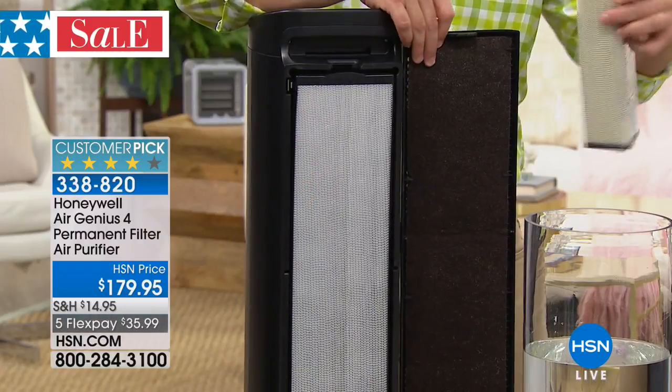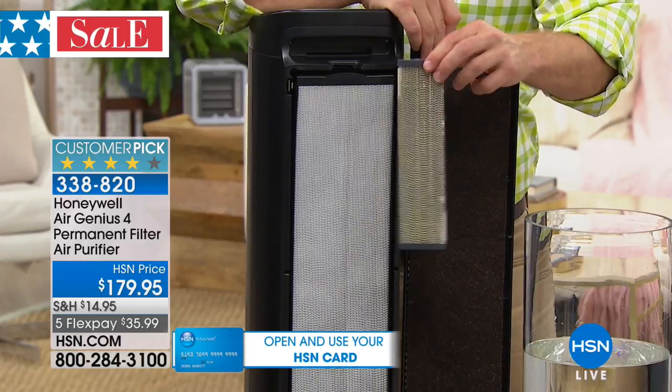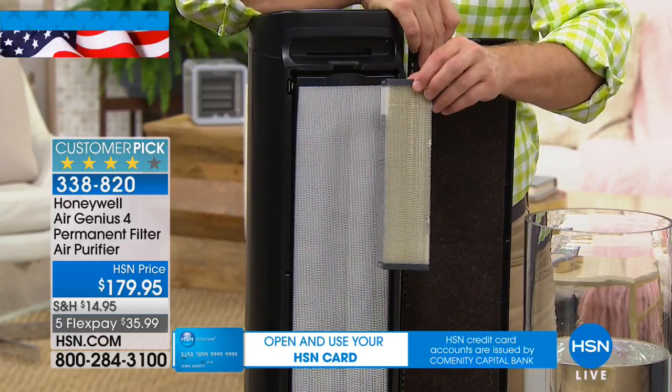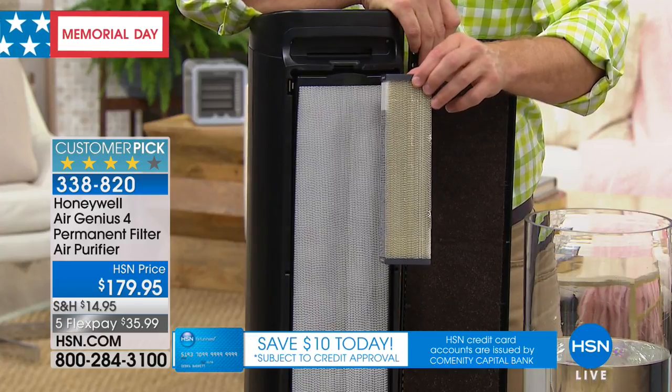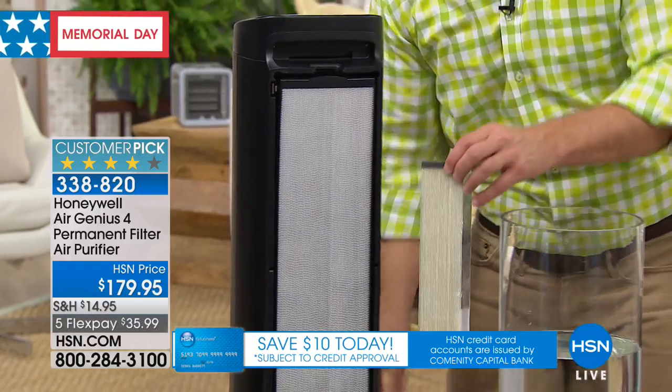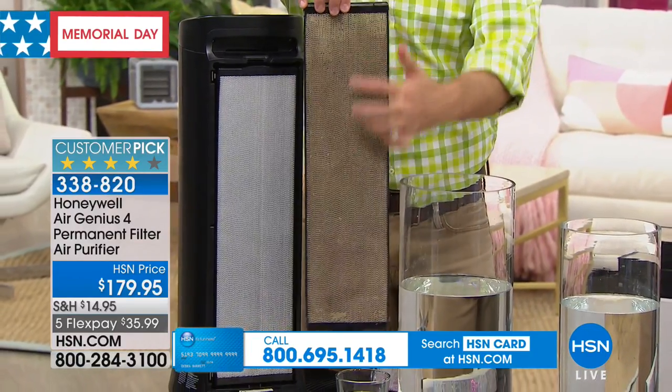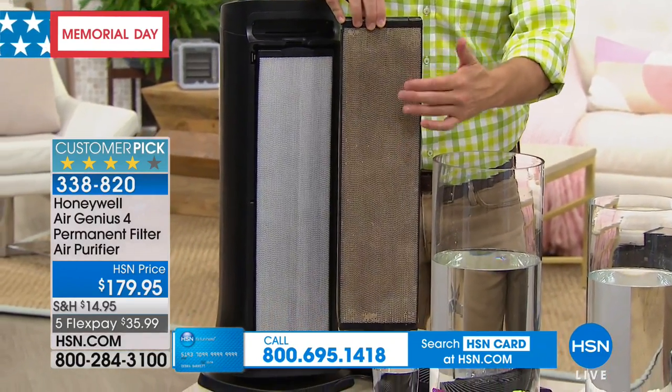No buying another filter — just wash and reuse. Our prior permanent filter was this size; it's now four times larger, so it can tackle larger, dirtier rooms. More importantly, after a few weeks you pop off the back and you're going to notice your filter is dirty. That's a good thing — that's where you see it's working.